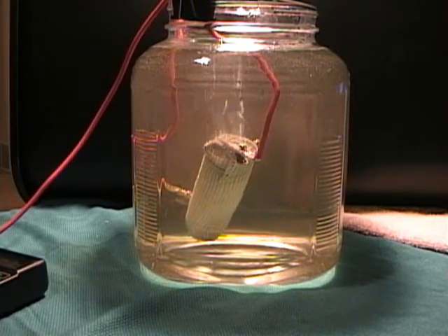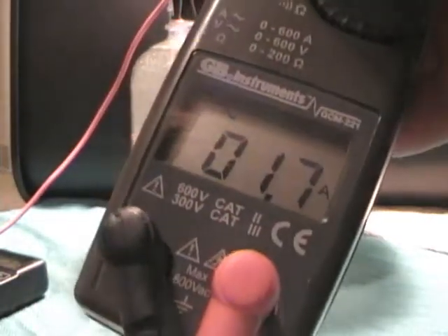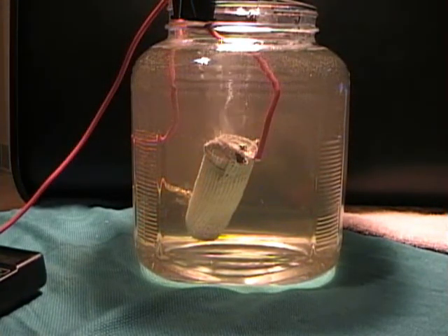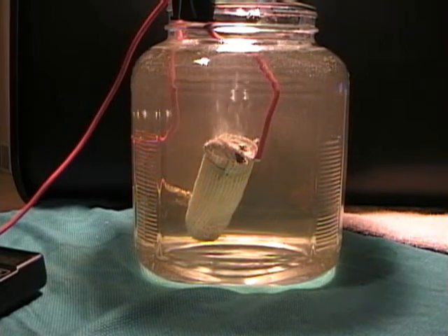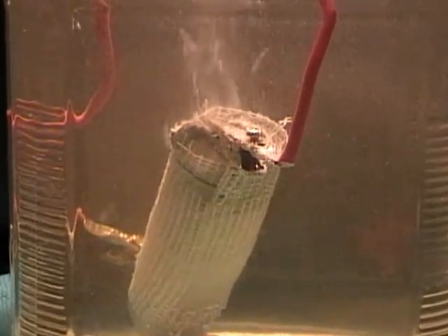Let's look at the amps — drawing about 1.7, and once again we're at 12 volts. Not too bad. I'm going to have to experiment a little more with this cell design; I'll have to make it a little nicer and make the attachments a little more convenient. But it's interesting — the production.